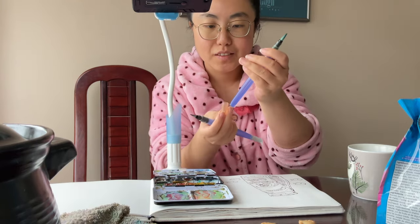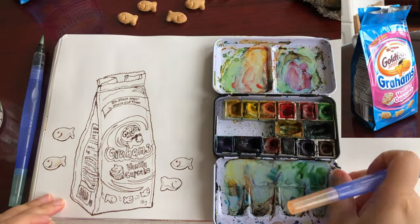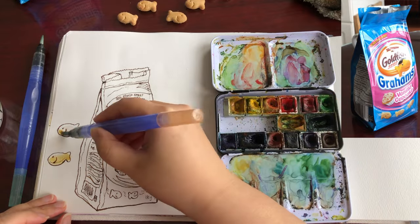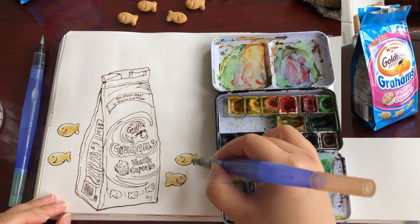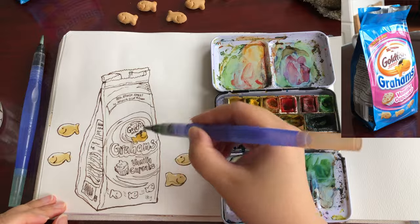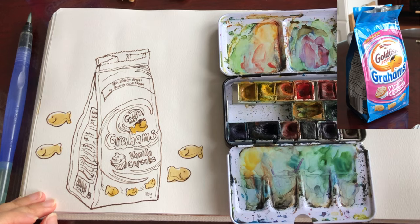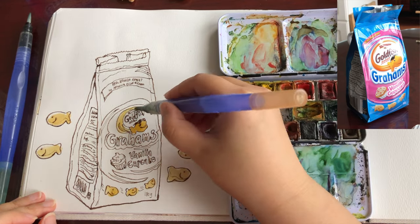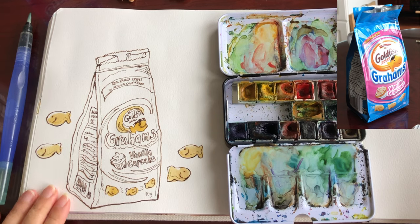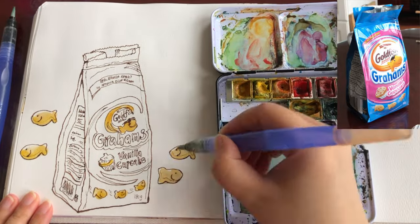Now I'm ready to paint watercolors. That's my Mungyo watercolor palette and Holbein brand waterbrushes, starting with the brightest colors first. This is diluted yellow ochre for the little fishies — and don't forget the ones on the package. Yellow is usually the first color I like to start with when painting anything. Finishing that little yellow swirl and then blending in orange on that swirl.